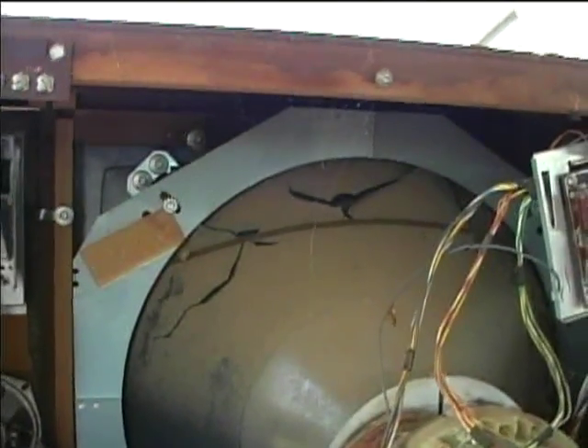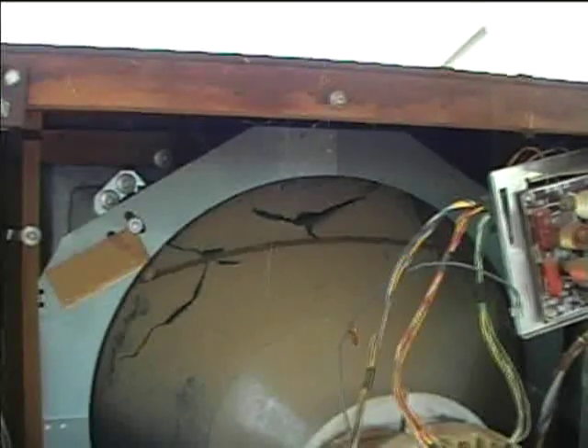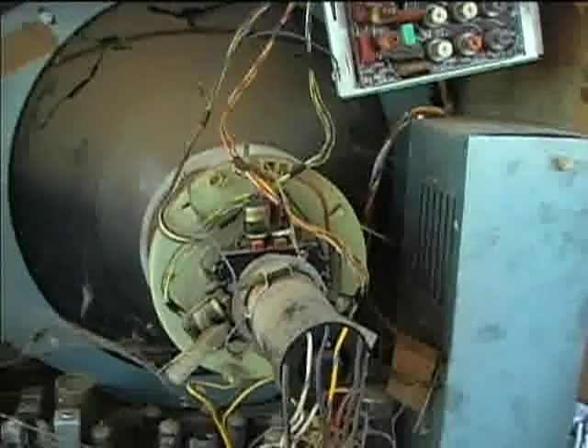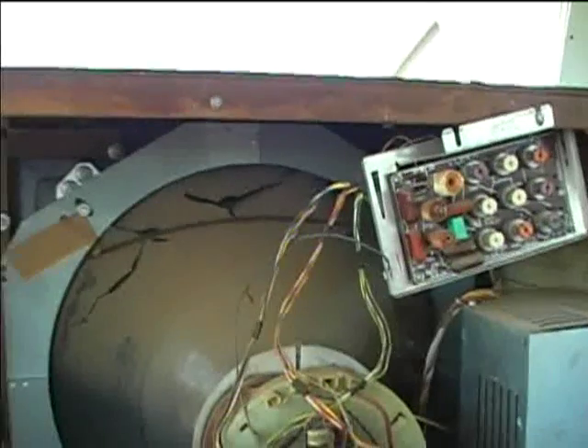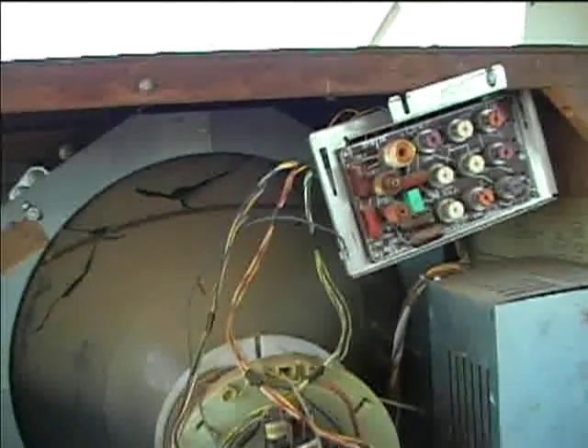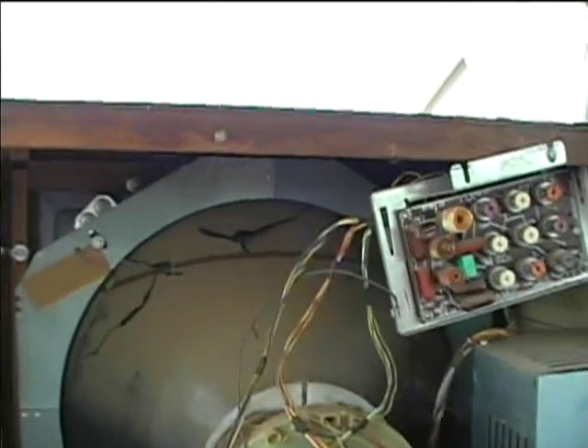It looks like the Aquadag is coming off the picture tube. There used to be a spray Aquadag you could buy. I've actually used aluminum foil on these to repair the Aquadag — it doesn't look good, but it works. Ideally I'd like to replace that Aquadag on that tube.